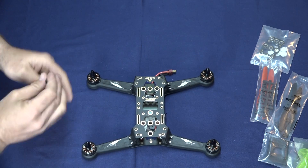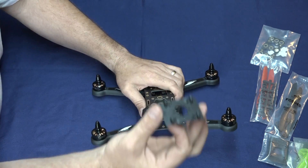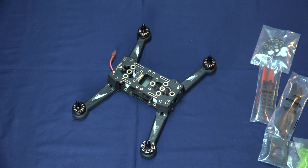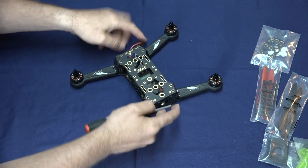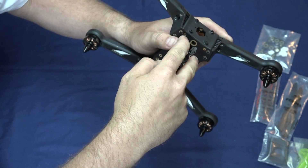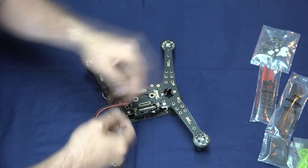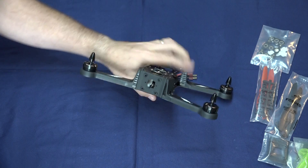We're going to go through a quick assembly. The first thing we're going to do is install the front camera mount. In that mount comes four small Phillips screws. We're going to plug those in here — at the front you'll see a little tiny hole — and install the mount there. All right, camera mount is installed.